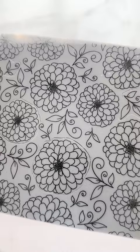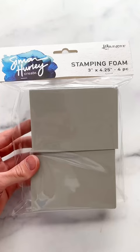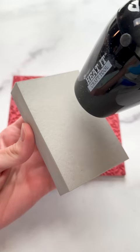I have this beautiful background stamp, but what if I don't want to color it? I'm going to bring in my stamping foam, heat it up for about 10-15 seconds, and press it into my stamp. This creates a reverse image so it's really easy to color.